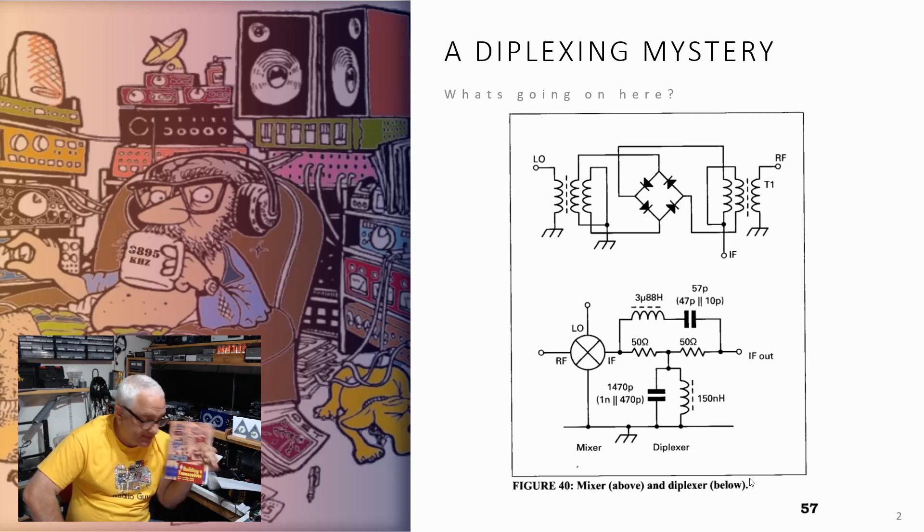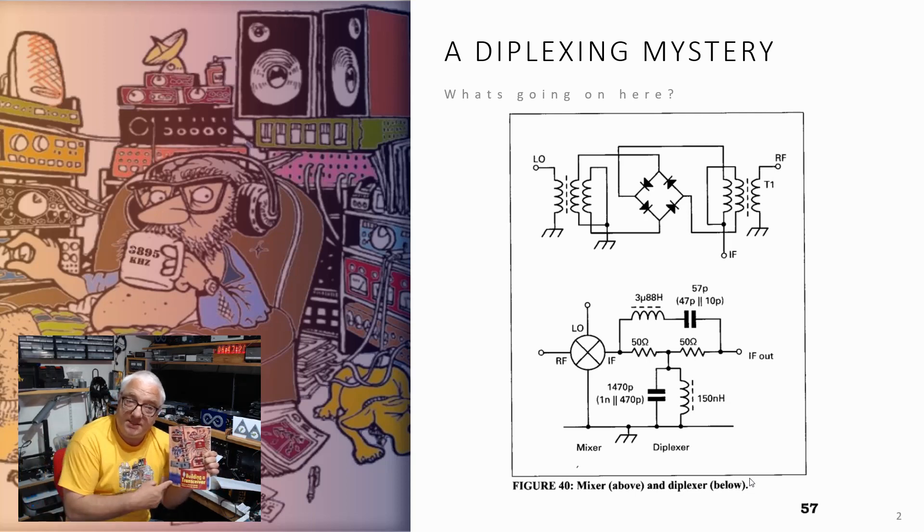Now there are two books published. One is this one, 'Building a Transceiver', which does exactly what it says on the tin. And there's also this Homebrew Cookbook, which is really a republish of all the Homebrew articles as far as I'm aware, but I'm happy to be corrected.